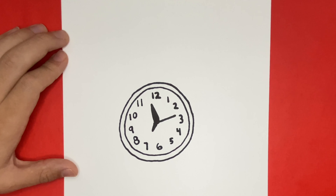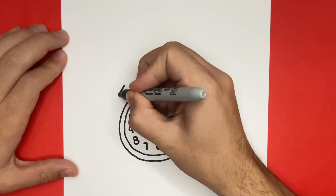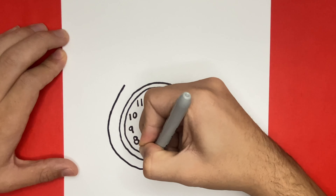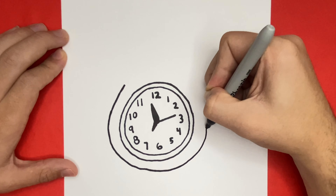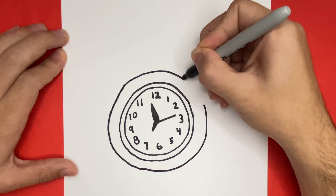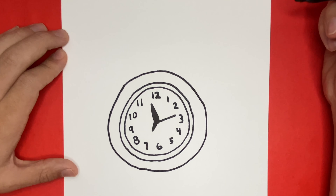Now we have the clock step completed. Let's go ahead and make one big circle around everything that we just made. If you'd like a moment to catch up or to simply take a break, then go ahead and pause the video right here.